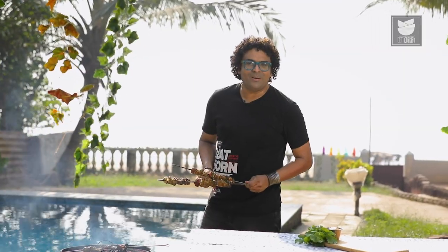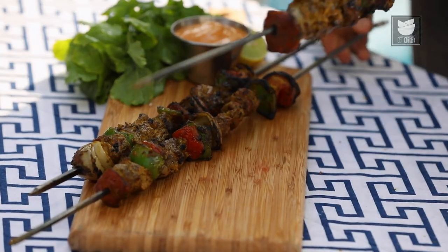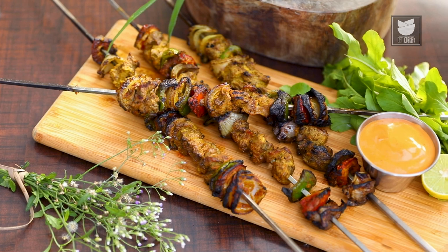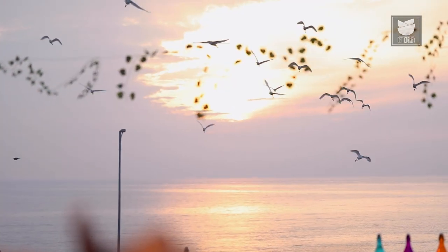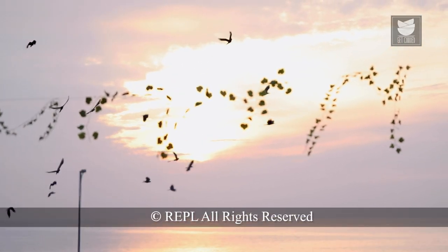On that note, ladies and gentlemen, Mutton Shaslik is done and ready — let's plate this. Serve this with a nice bowl of salad and some mayonnaise or a dip, and ensure you have fun this holiday season. I'm going to get you some more recipes so that you get excited to leave work and go on a holiday right now and get your BBQs in action. This is me, the Bombay Chef, Varun Namdar, signing off. Bye for now.